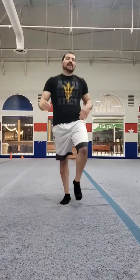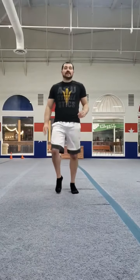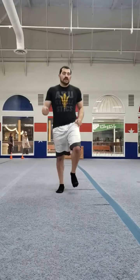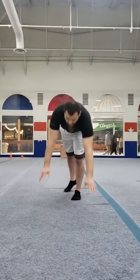Jogging in place, just two things left, almost there guys. Grasshopper kicks coming up in 3, 2, 1, and go.